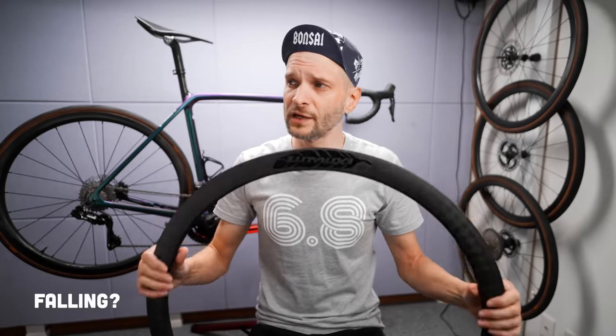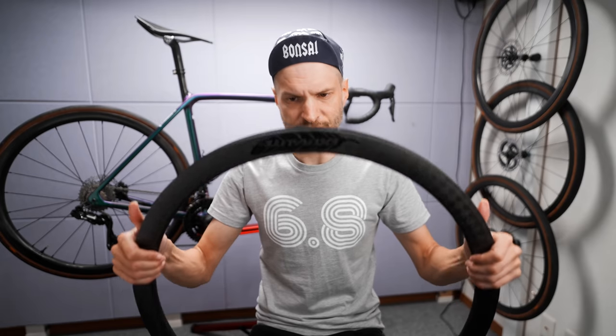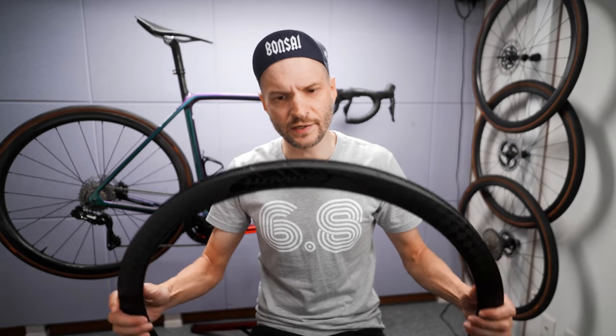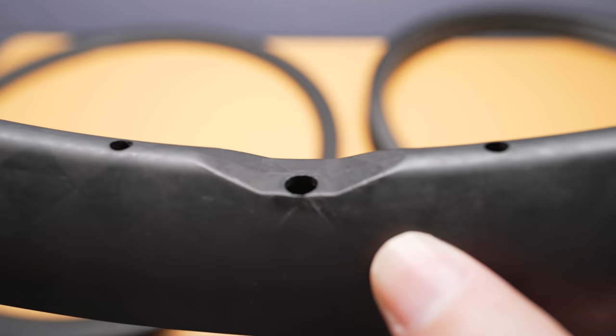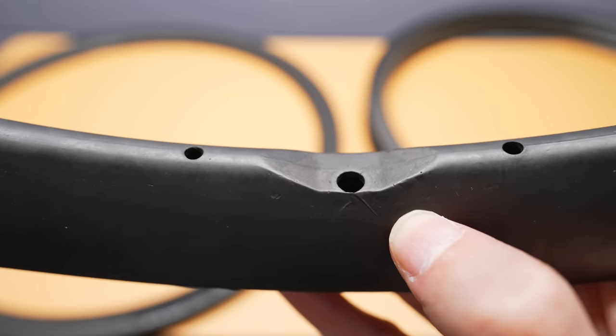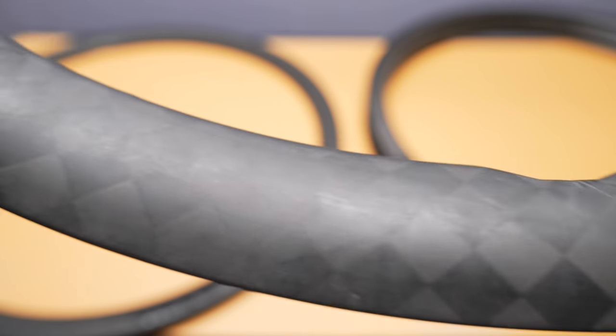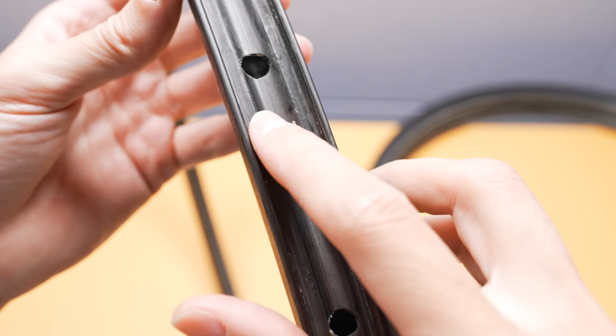But if you've been following my previous installments of the love story regarding these wheels, you know there's not been totally smooth sailing. And now it's actually time to retire — not the whole wheels, but specifically the rims. A while ago I noticed on this rim, around the valve hole, something that could resemble a crack, a delamination, or whatever you call it. I decided I wanted to take a closer look, so I removed the tires and removed the rim tape.